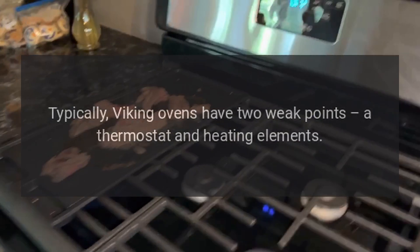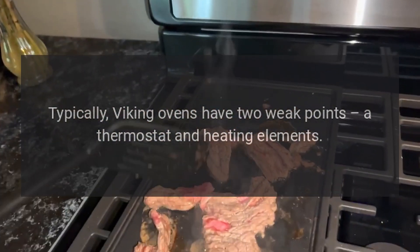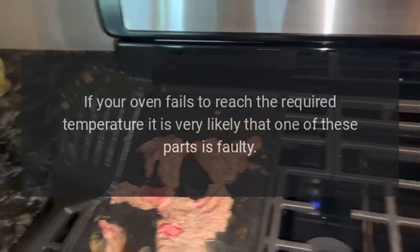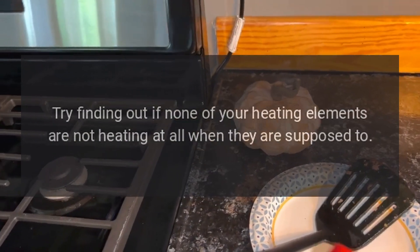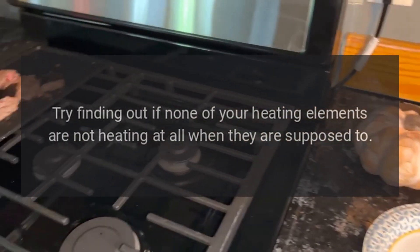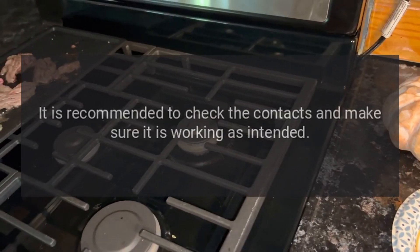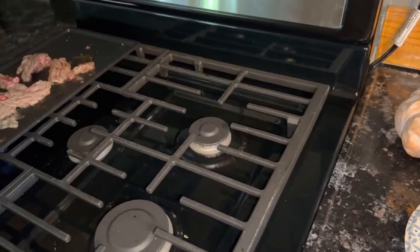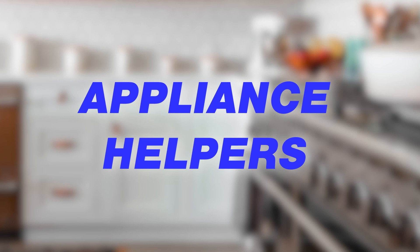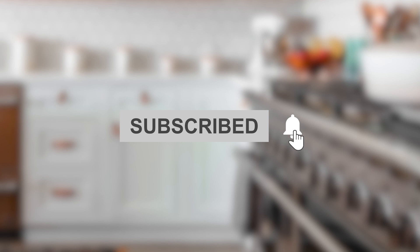Oven takes too long to heat up: typically Viking ovens have two weak points — a thermostat and heating elements. If your oven fails to reach the required temperature, it is very likely that one of these parts is faulty. Try finding out if any of your heating elements are not heating when they should be, and check your thermostat. It is recommended to check the contacts and make sure it is working as intended.